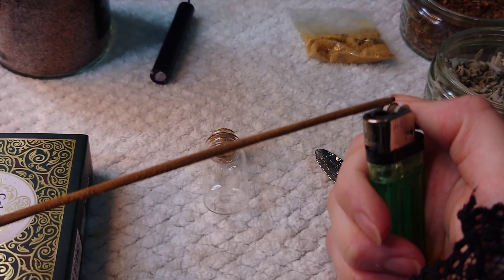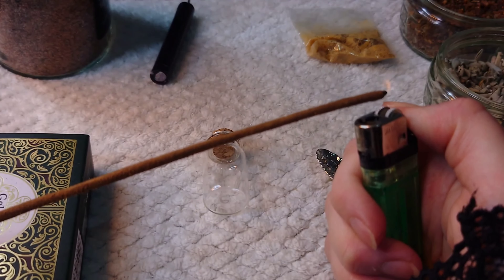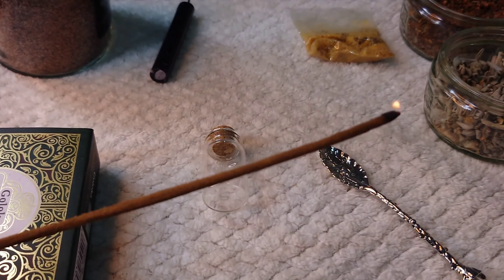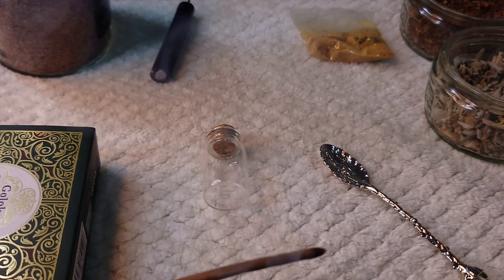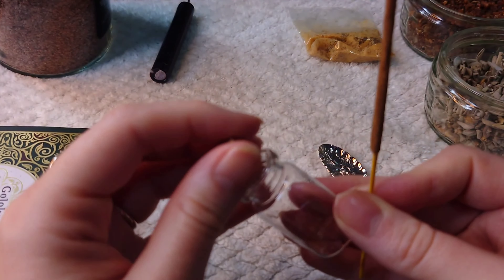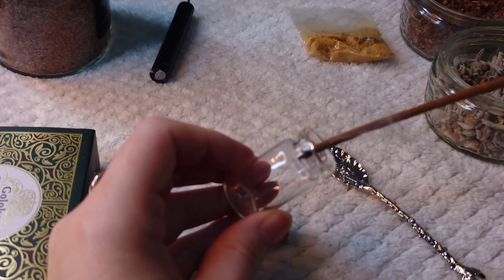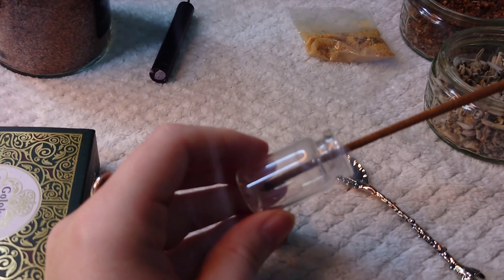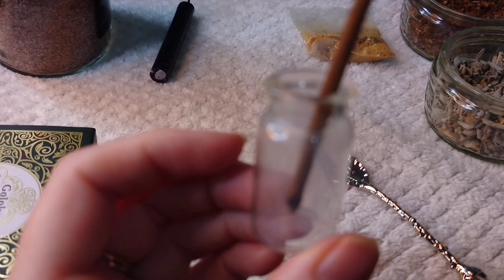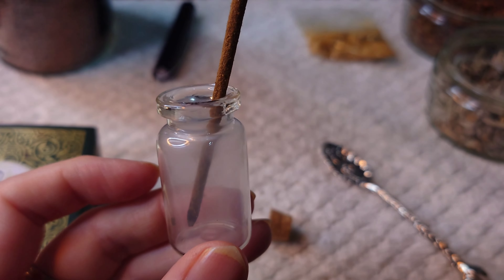Hi guys, so this is the first time you will see me making a spell jar live. First, I have to light the incense — or whatever you wish to use — to cleanse your jar. You can see the smoke; the background is white so it may be hard to see. Here we have our jar. We simply take the little cork lid off and make sure it gets a good cleanse.